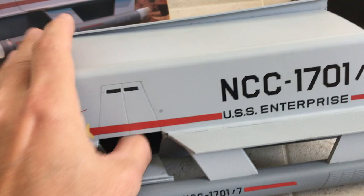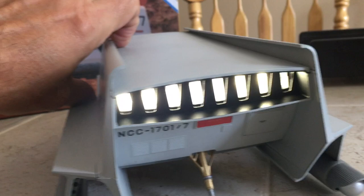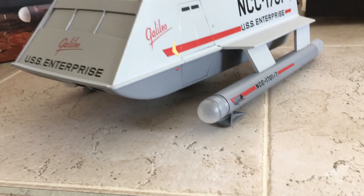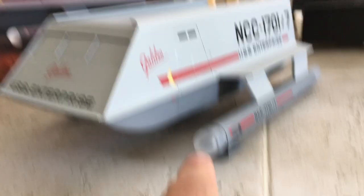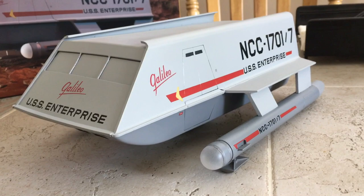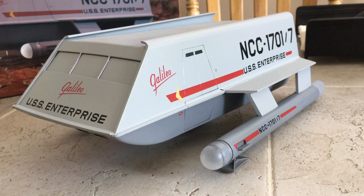I've installed a switch which will activate the rear engines. Anybody who's followed my work will know that I'm a boring kind of builder — I strive for accuracy. These were never lit in the series, and the less we talk about the remastered stuff the better. In the original series they were not lit; there's no other lights on the Galileo other than the rear engine lights.